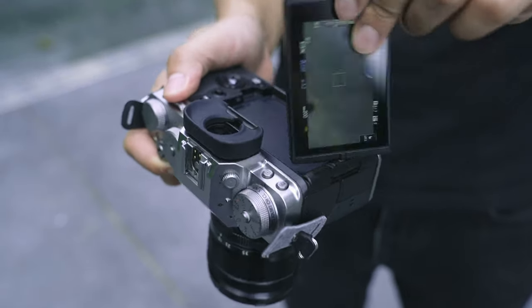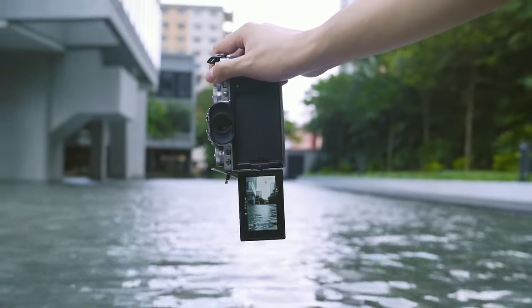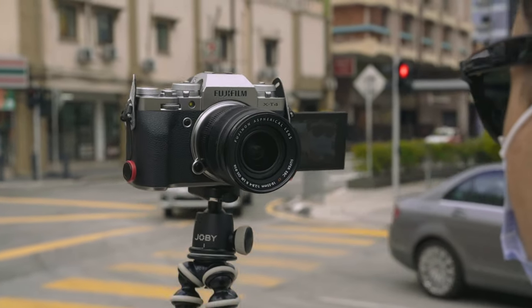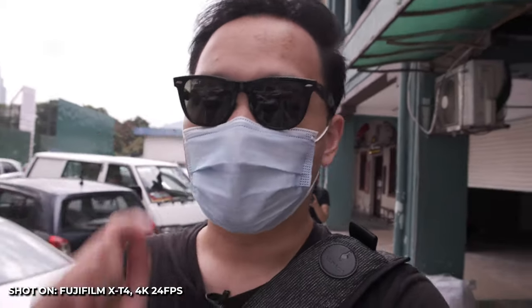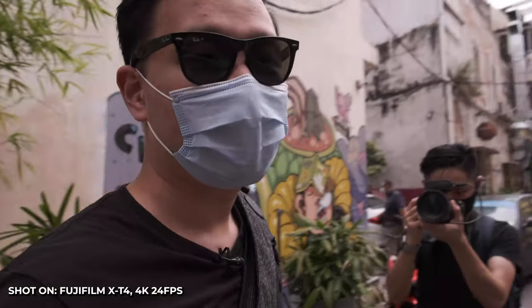Speaking of flexibility, the X-T4 finally has a fully articulating touchscreen and I love it. Seriously, every camera should have this in my opinion. It is the most versatile screen setup and it makes my life much easier when I'm out shooting events by myself — I don't have to do multiple laps back and forth between my camera and my set to make sure that everything is framed properly. Fuji also added a solid IBIS setup, or in-body image stabilization, which when coupled with the new screen makes it a really good camera for vlogging. I think the stability here is even better than the one on the A6600 — Sony's IBIS was always hampered by the terrible rolling shutter of that older sensor. The X-T4 doesn't have that issue, making walk-and-talk shots way more palatable.